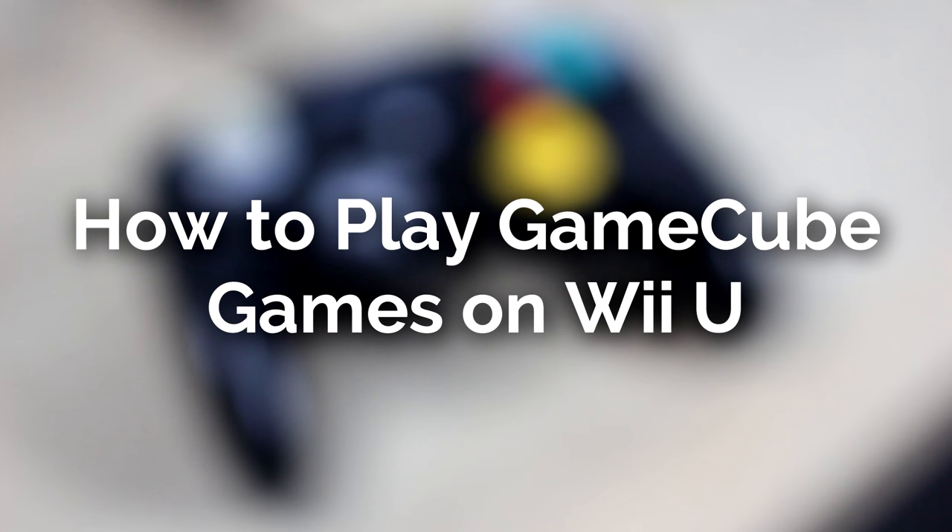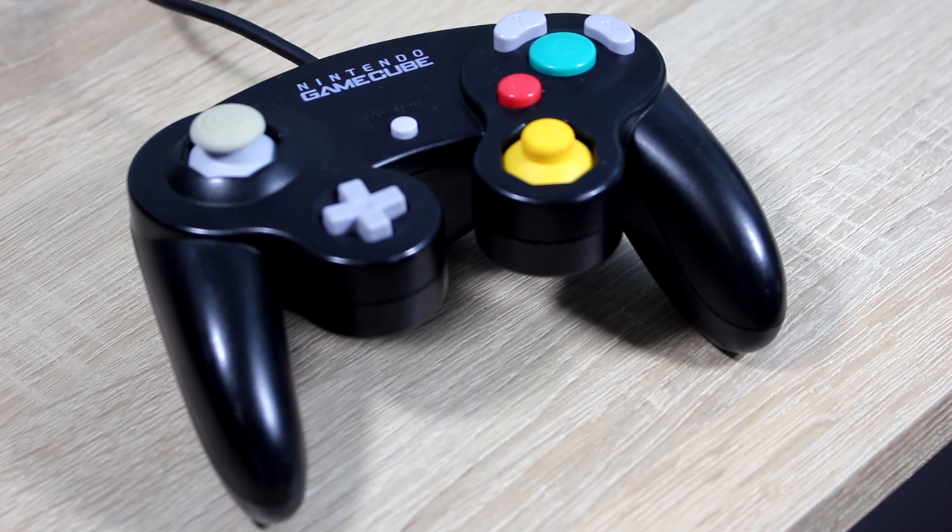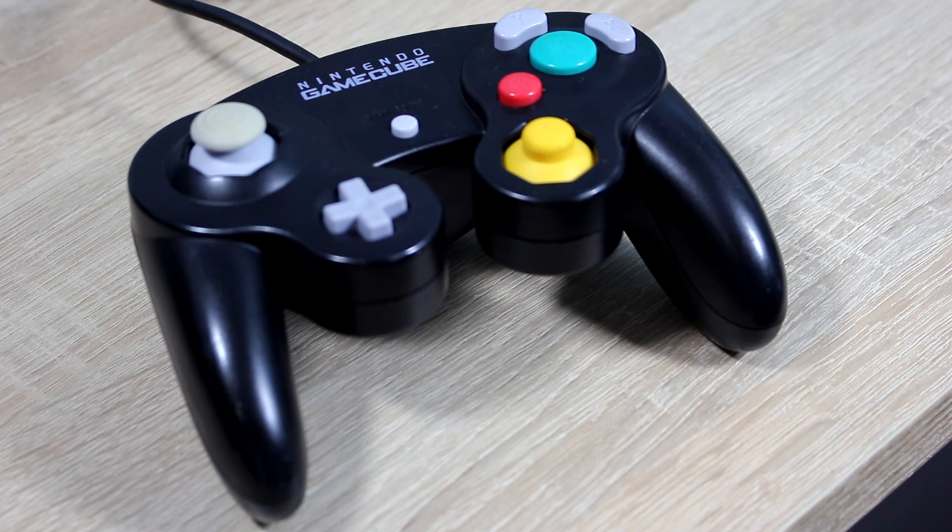Hello everyone, my name is Jack Sorrell and today I'm going to show you how to play GameCube games on your Wii U. The virtual Wii on your Wii U will need to be homebrewed to do this, so check out my tutorial below showing you how to homebrew the virtual Wii. And since we are going to be playing GameCube games, I strongly recommend using a GameCube controller.